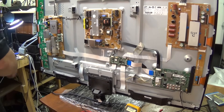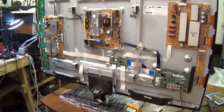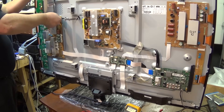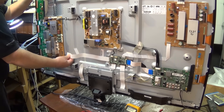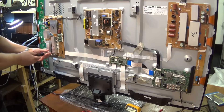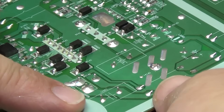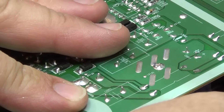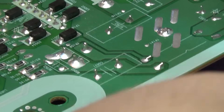We're going to take a look at the Y Sustain board first and check it for bad cold solder connections. It's always been the biggest problem with televisions — the components haven't failed, it's connections. So we're going to disconnect this board, remove it, and give it a once-over to inspect it. Check out this capacitor here — just watch the pins when I wiggle this. See the pins moving? That's one connection right there that's suspect; we're going to re-solder that one.